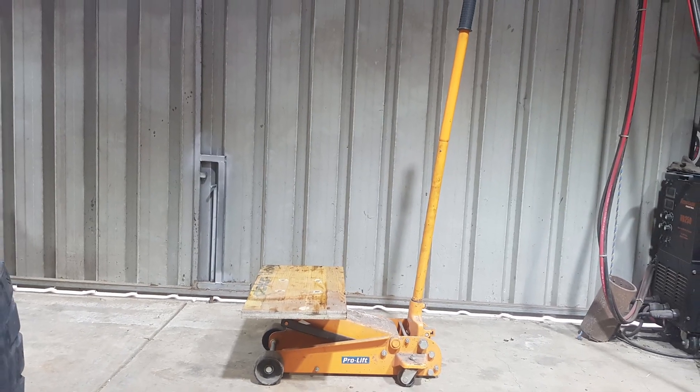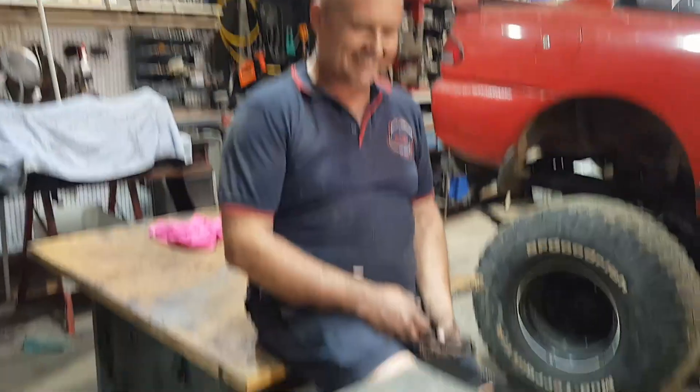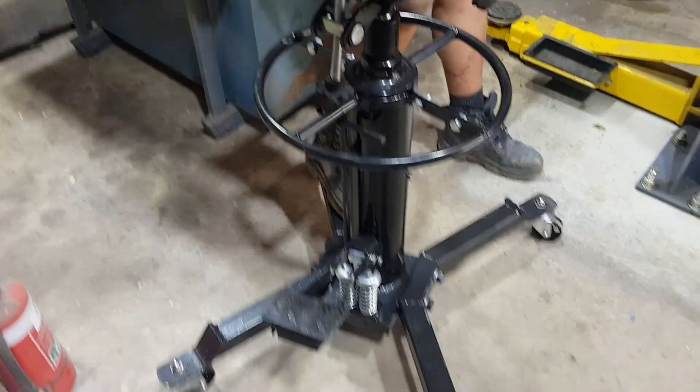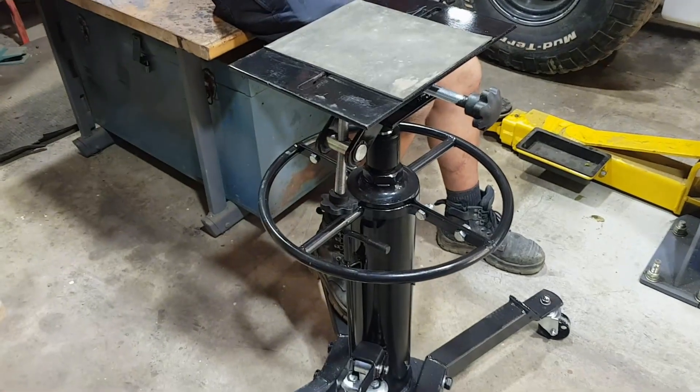So there we go, job's done. How'd you find it compared to all the other hundreds of times you've used trolley jacks and just muscled underneath — the old lay on the ground and push it up? I must admit it was a little bit easier. It's certainly going to make a lot of difference every time you want to do a transmission. I don't know why you didn't have it when I pulled the last one out though.